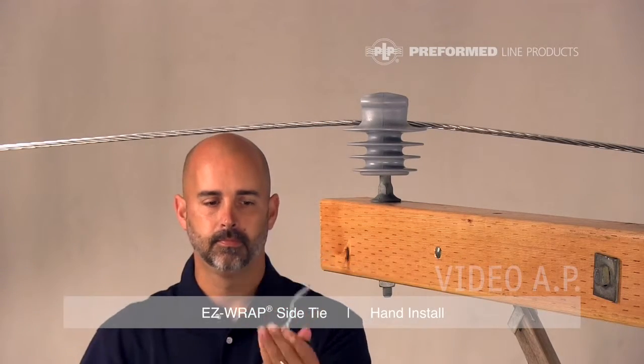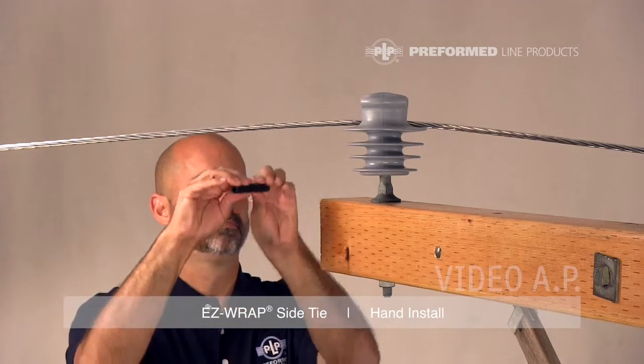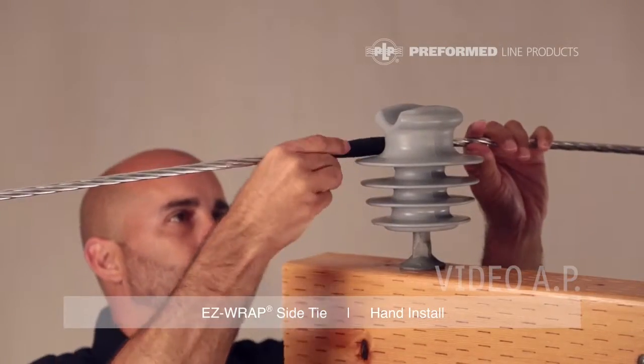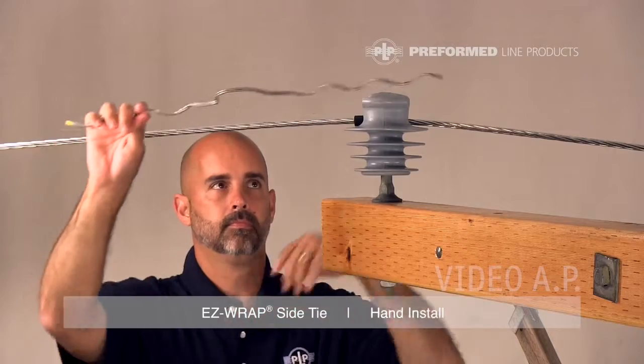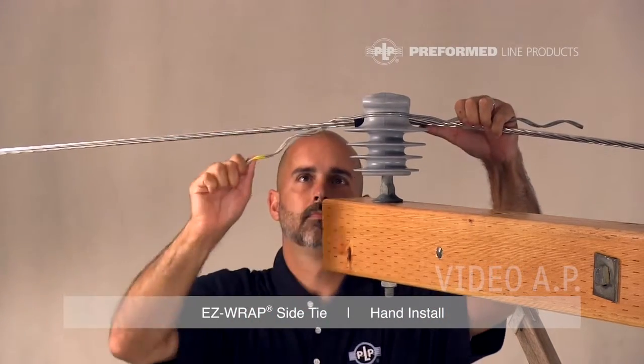Install the tie tube onto the conductor with the slit facing away from the insulator. Align the Easy Wrap Side Tie with the conductor, making sure the loop faces away from the conductor and is tight around the insulator.